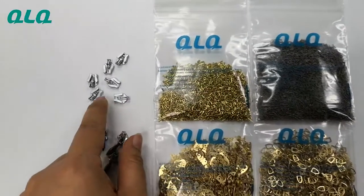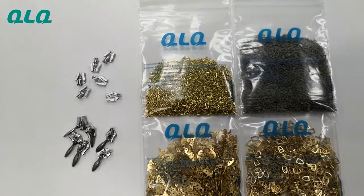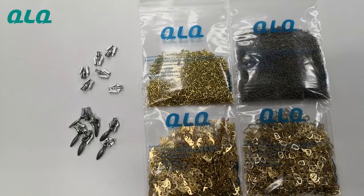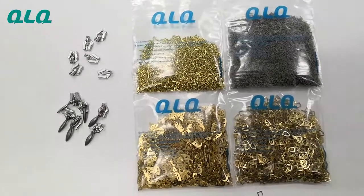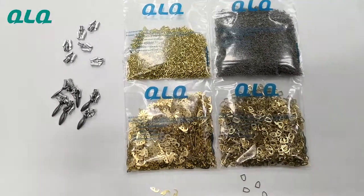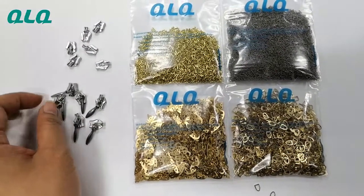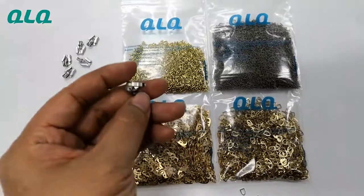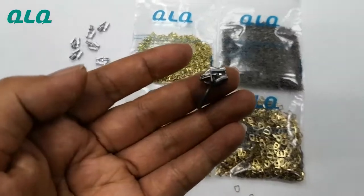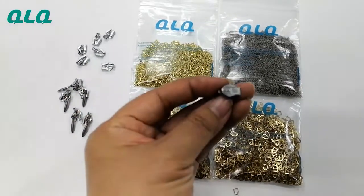Some customers will buy the spare parts and the slider body from us, and assemble the invisible slider using an assembly machine in their own factory. But most customers buy the finished, complete slider from our side.